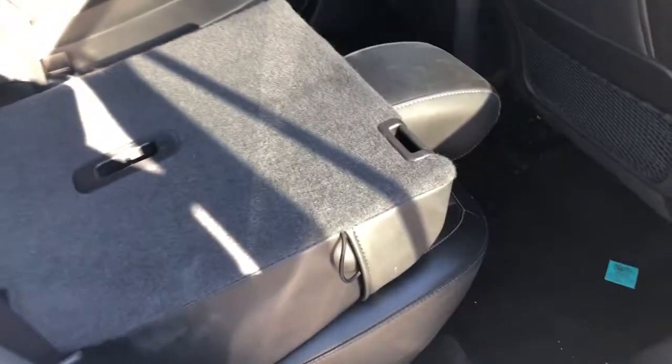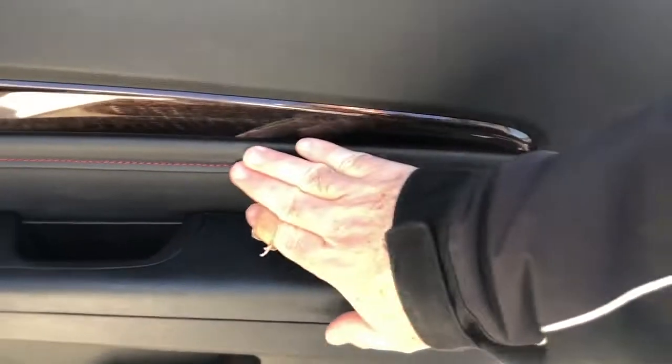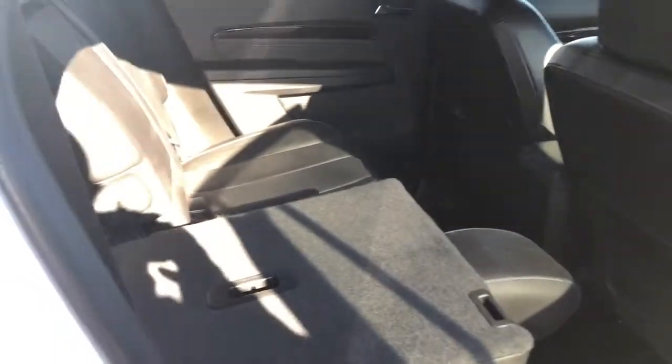The 60/40 split folding operates nice and easy — you can do it with one hand. You also have wood grain trim accents and soft-touch materials throughout the interior.